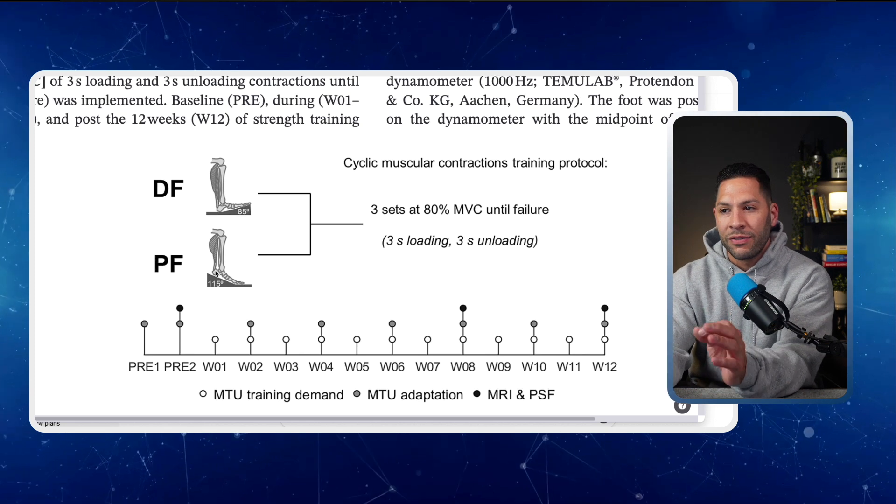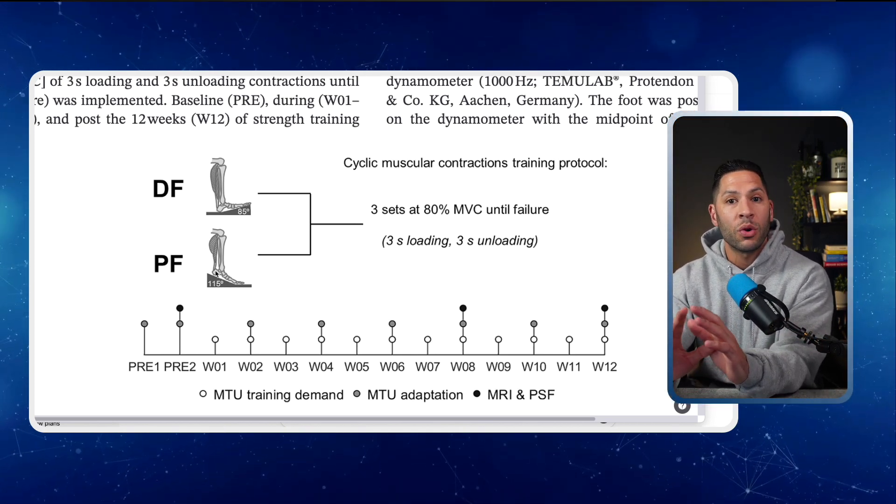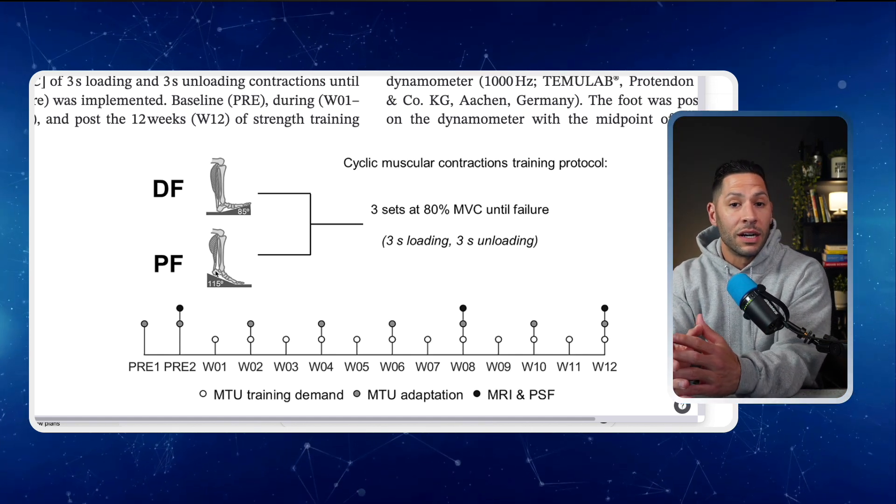This is why I love research — we can focus in on slight differences that make all the difference in training adaptation. We can control all other variables except one thing: in this case, the position of the Achilles and ankle. Now let's talk about the results. Both legs got stronger — about 20 to 25% gains in plantar flexion strength — and both legs grew, with around 8 to 13% increases in muscle thickness and pennation angle across the calf muscle complex. These results were identical in both legs, even though one had significantly more mechanical loading. Muscle responds incredibly well to metabolic stress and effort. You don't need heavy loads to grow, just high fatigue and intent.